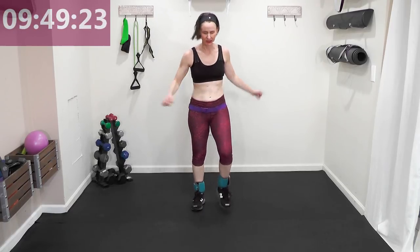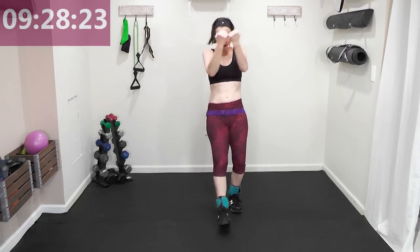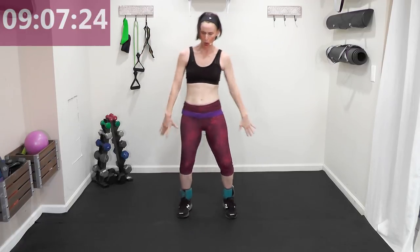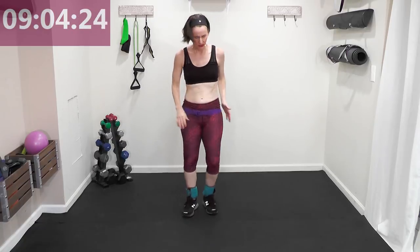Give me heels left to right with a chest press — always trying to get those arms in with the leg movement. You always get about 15% to 20% calorie uptake when you're using your arms and your legs at the same time. We only have nine minutes left to finish that third mile — we are pumping it, we are feeling strong!